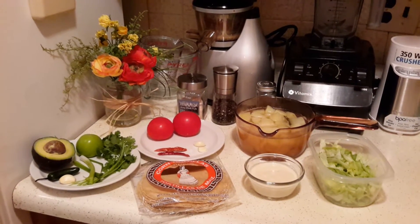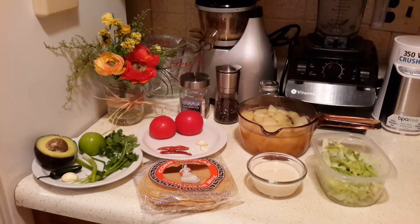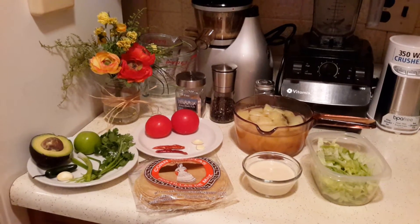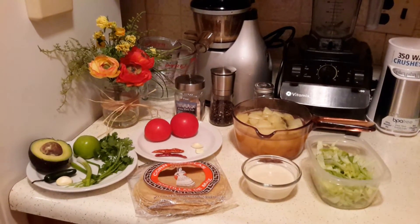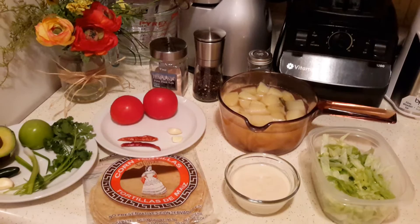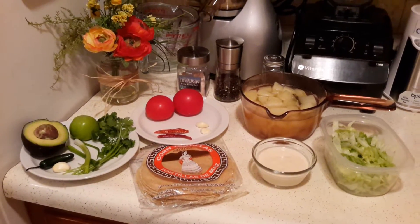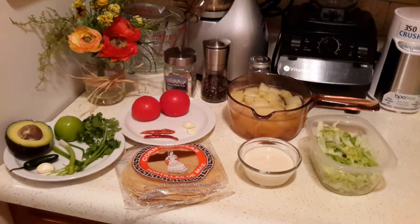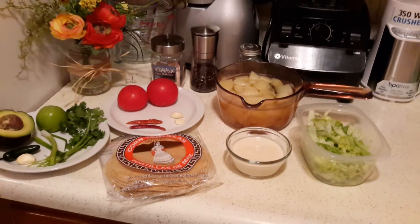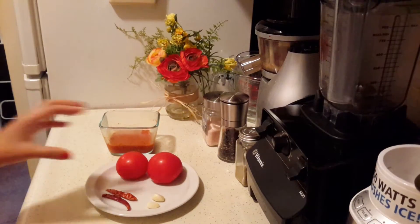Hi everyone, this is Suzy. Today we're going to be making some Cinco de Mayo vegan flautas. If you don't know what flautas are, it's a Spanish word for flute. We're going to be making them out of potatoes that I boiled with some salt and a bay leaf. We're also going to be making a guacamole, a red tomato sauce, and I have my homemade cashew sour cream, some lettuce, and some corn tortillas.